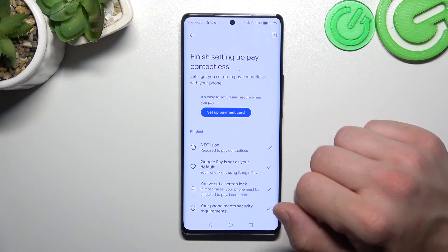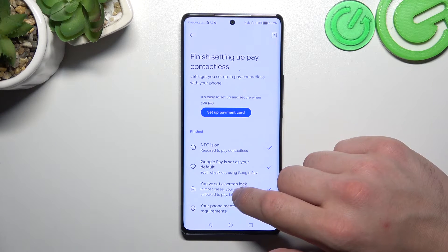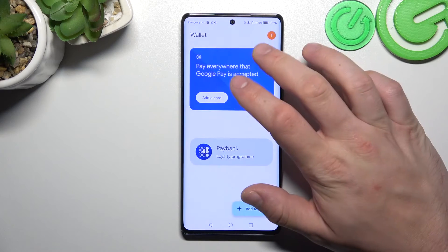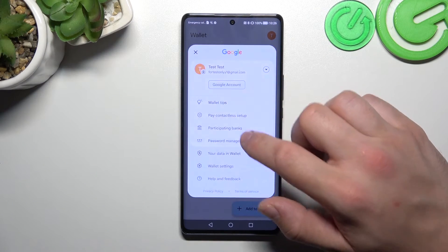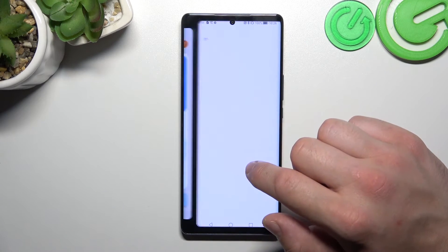You can check if NFC is on, check if Google Pay is set as your default, check if you've got a lock screen set, and check if your phone meets security requirements. Next, you can check the full list of participating banks.